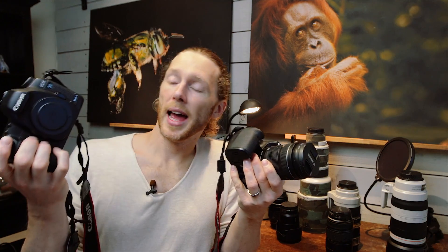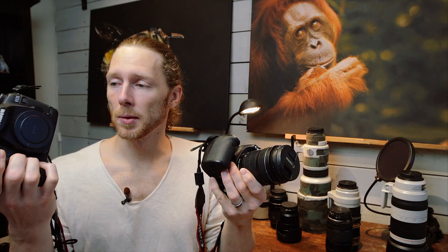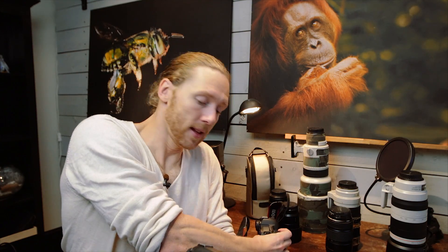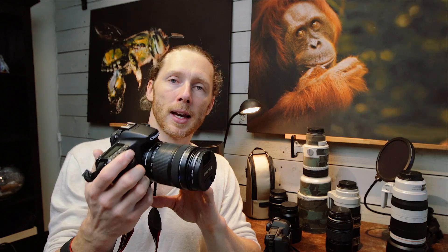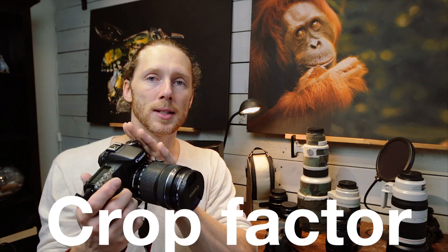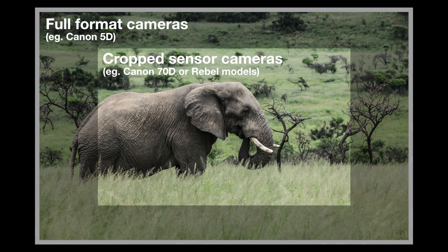Now I have two cameras here — this is one of the things I have to remind my dad of. Here I have my Canon 5D camera. It's a full sensor, full format camera, which means that when I take a picture with this camera, it makes use of the full size of the sensor. This other camera, on the other hand, is Luis's 70D. And just like my dad's Rebel camera, these cameras have what's called a crop factor. When you take a picture with these cameras, the camera punches in on the sensor and doesn't use the full size of the sensor, which gives the impression that the picture is more zoomed in.